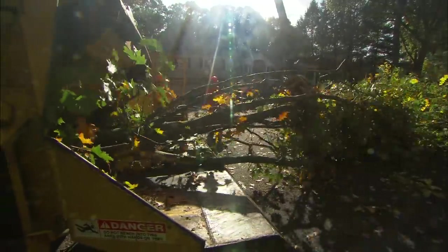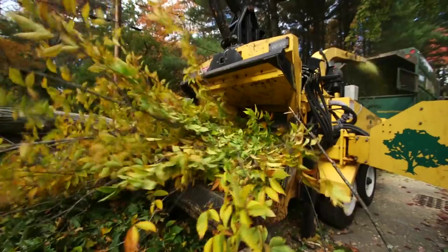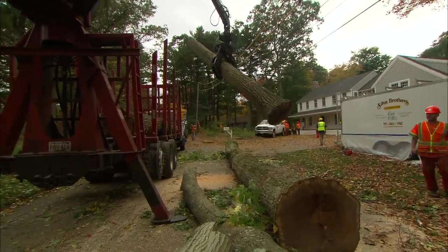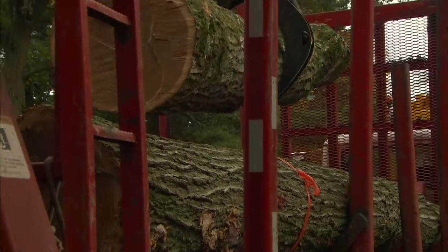How big a log can you take? That chipper will actually take a 22-inch log. Anything over 22 inches will be sold off as firewood, and the chips will all be used with biomass. The bigger pieces that don't go through the chipper will be lifted with the log truck and taken off site.